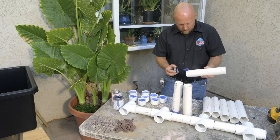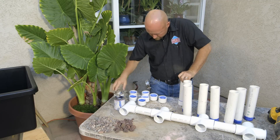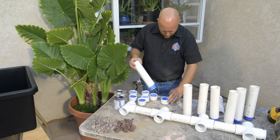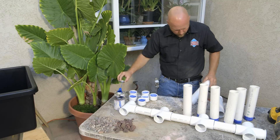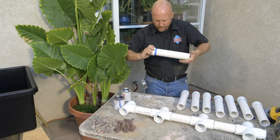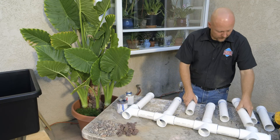So I'm going to glue these caps on. Now that the caps are all on, the next step is to glue the cap on the top, and I'm going to glue the laterals into place. We're just going to glue them all in, like so.